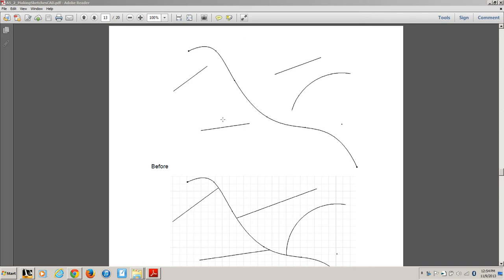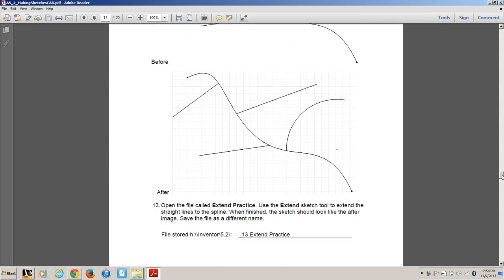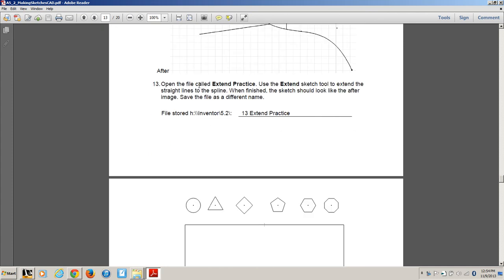Exercise 13 is the partner tool to the trim tool — it's the extend tool. You're going to open up a basic file called 'Extend Practice' and re-save that.